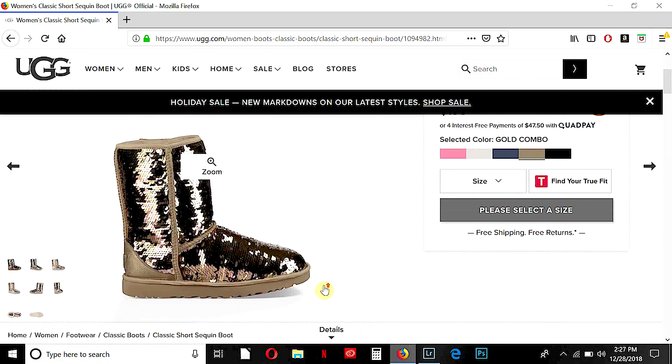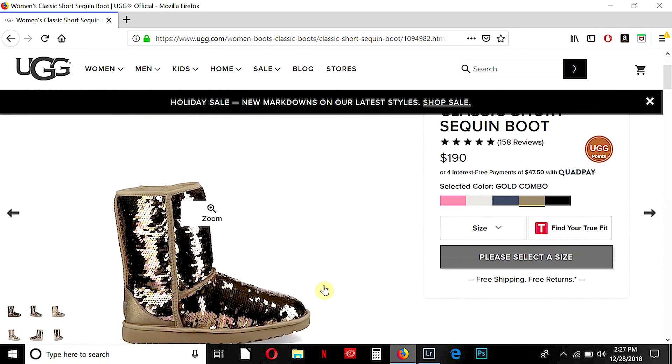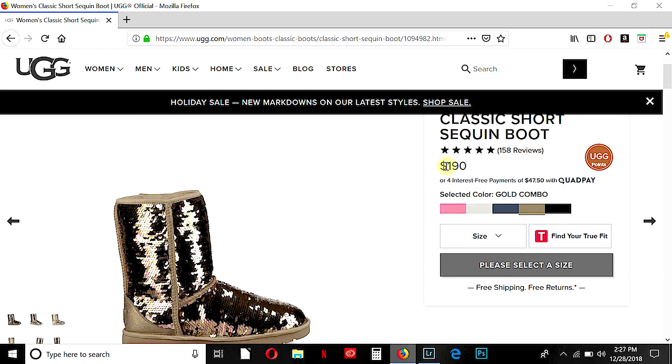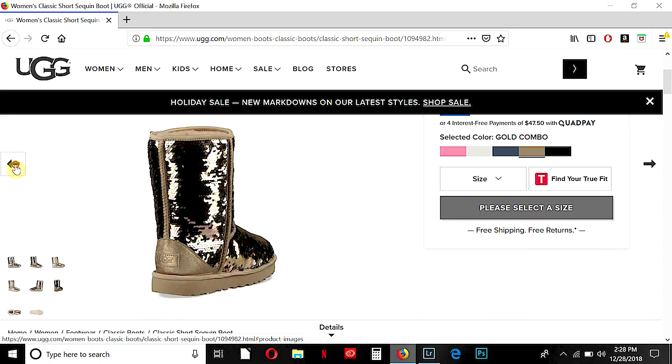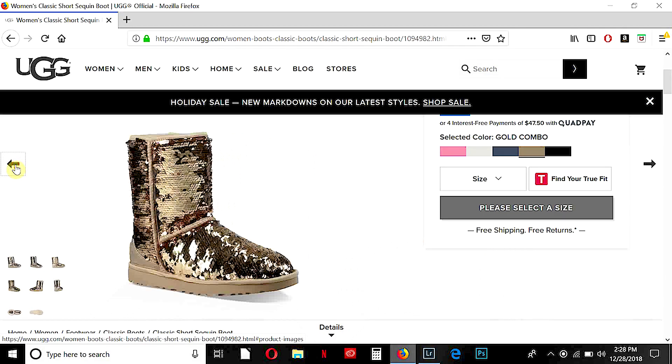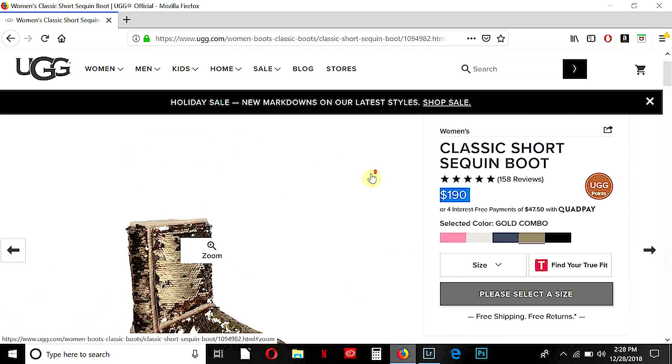And then I bought them in gold sequins color. You can see the price is around $200, not that much. These are the boots that I like the most on their website for this time of the year, for the holidays.